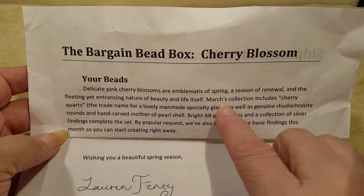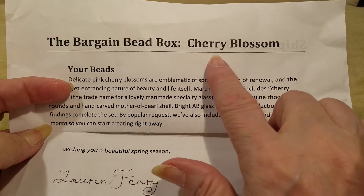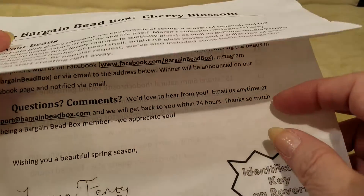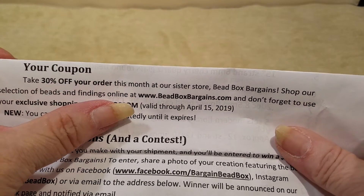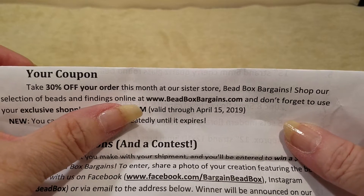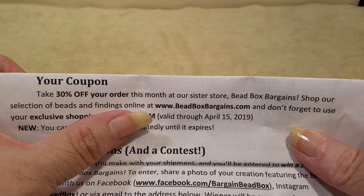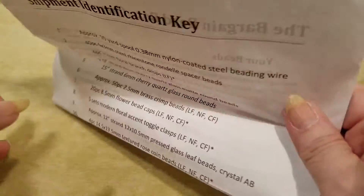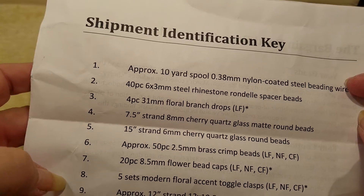Let's get into this so I can get going in case they show up early. This month is Cherry Blossom. They also provide a coupon you can order from their sister site, which is Bead Box Bargains — I have a video of that coming up shortly, within a day or two. It saves you 30% off your order with Bead Box Bargains. And it comes with an identification key — these numbers correspond with the numbers on the bags so you know what you're looking at.